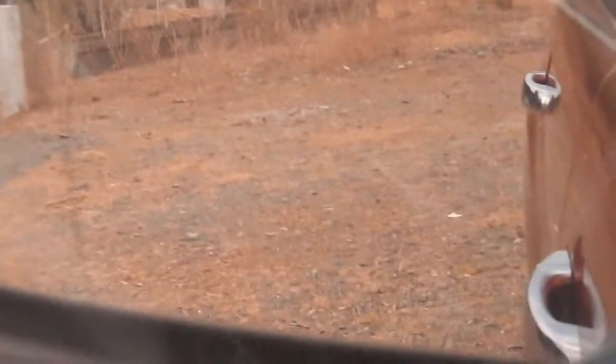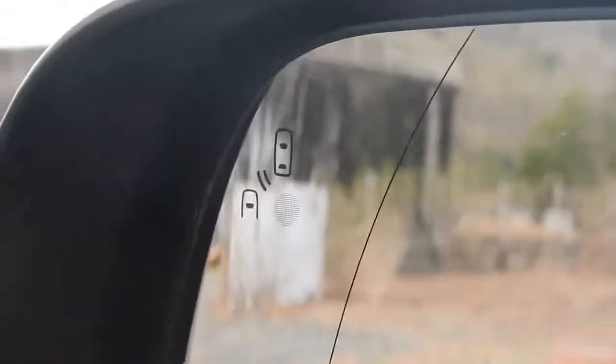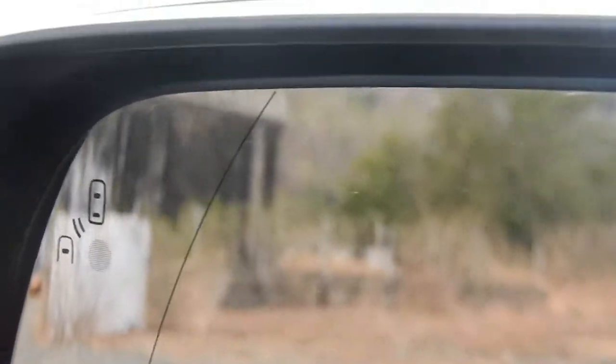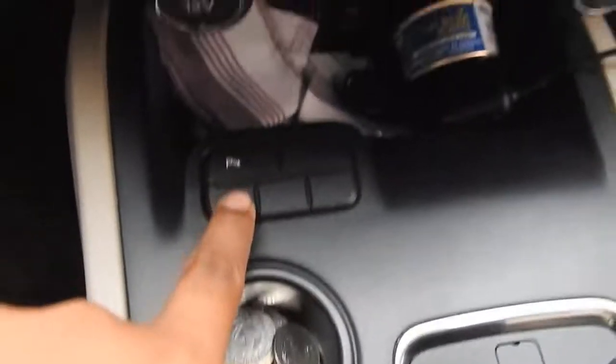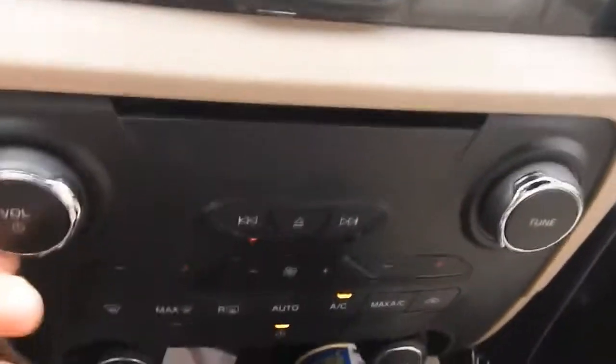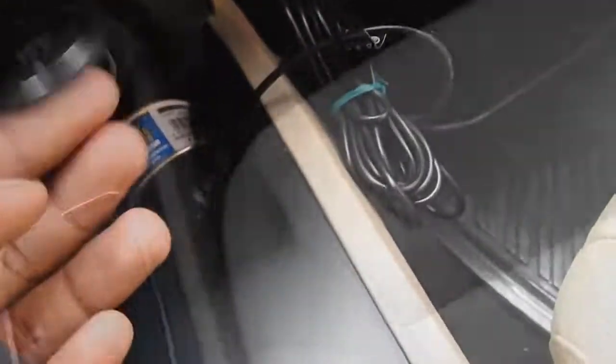Dito, kung nakikita nyo — blind spot. Meron siyang warning. Kapag meron siyang nakita doon sa likod, o magra-right turn, makikita nyo. So yun — kitang nyo dito: traction control, parking sensors, auxiliary — dito.